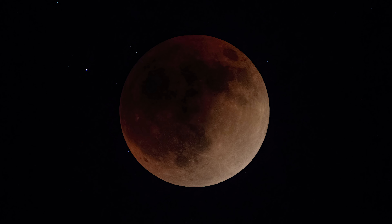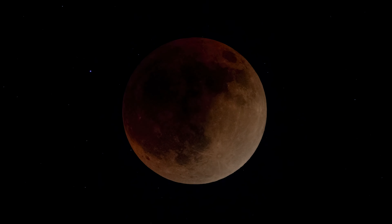I used the A7R III because it has less noise than the A7R IV. My lens of choice was the FE 200-600G lens with a 1.4 extender to give me 900 millimeters for the photos, and I used the FE 100-400 millimeter GM lens for the time-lapse.